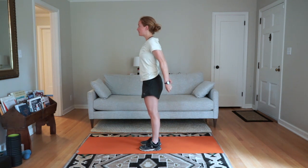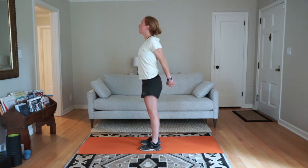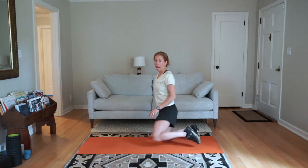hold a towel or a belt between your hands. Pull your hands apart and hold here, puffing your chest out and pulling your knuckles back behind you.